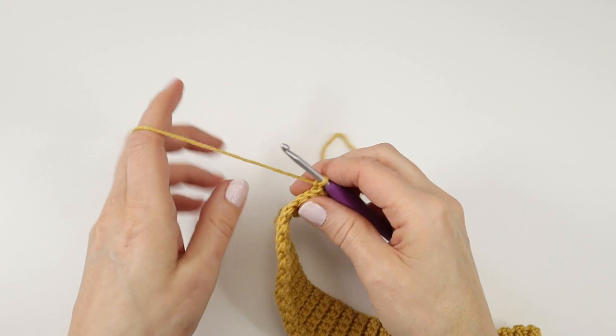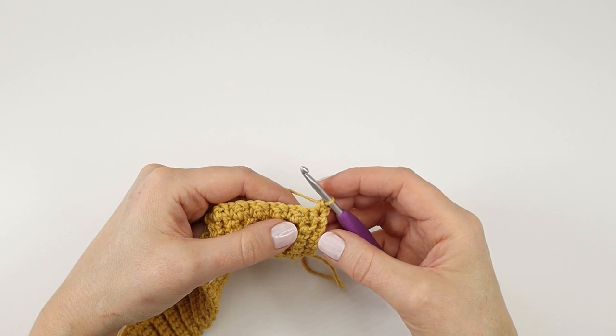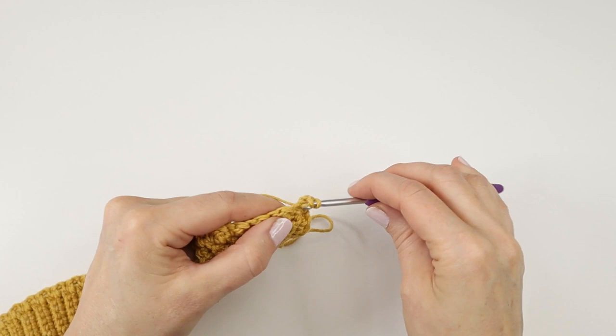And I will chain one and turn my work. Every time I start a new row I will start by making a single crochet into the first stitch. In row two I am going to do exactly as I did in row one, only I am going to make my double crochet over my single crochet from the previous row, and my single crochet over double crochet from the previous row. This applies except for the beginning and the end of each row, which always starts and ends with a single crochet.